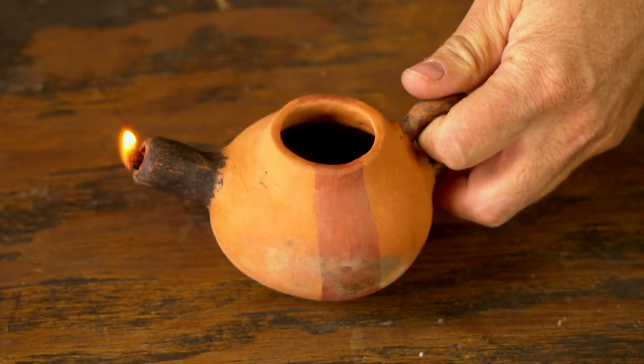Today's project is an old-fashioned ceramic oil lamp, such as they would have used around the Mediterranean thousands of years ago.